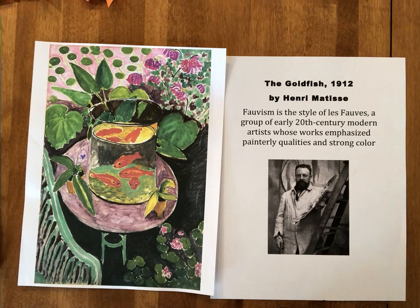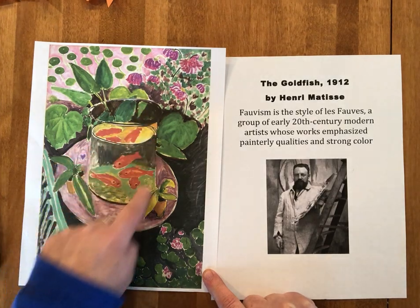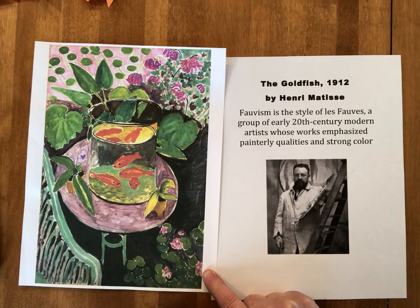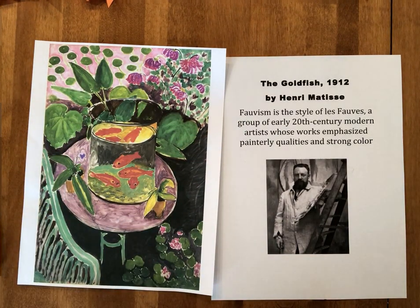He made nine goldfish paintings from 1911 forward, and the reason he used goldfish a lot is he liked them to be the focal point — the place where the eye goes first in his paintings. This is the 1912 goldfish painting, and in this one he put the goldfish bowl right in the middle of the picture. The goldfish are also the strongest color in the picture, which helps them be the focal point, since the colors all around them are softer, more muted.